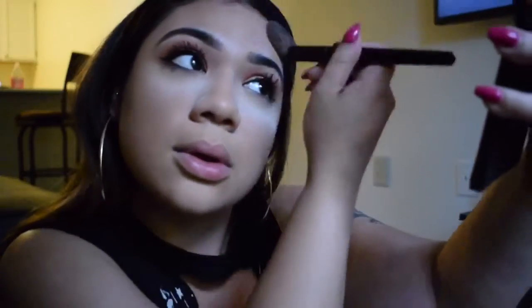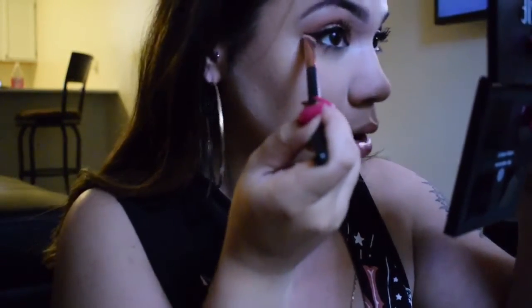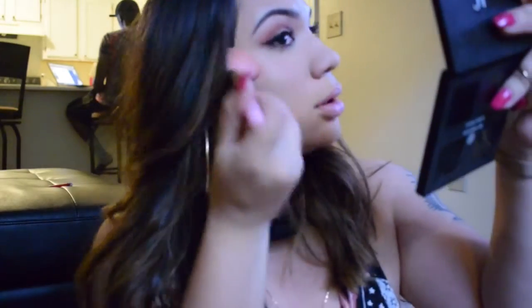Just touching up the contour, making sure it looks nicely blended and not chalky. Going back in with powder underneath the contour so the contour can stand out more. Then I'm running that color underneath my waterline, and now going in with my Wet n Wild highlighter — I think it's Petal Push or Precious Petals — I'll have it linked below.